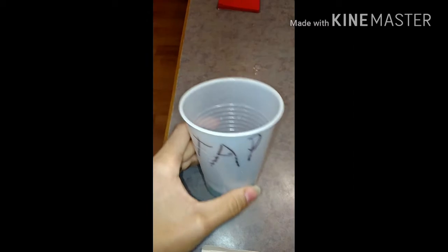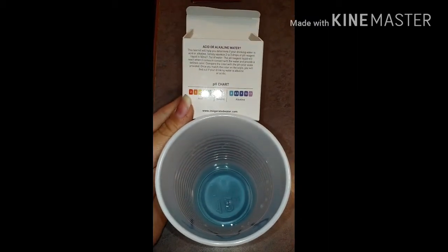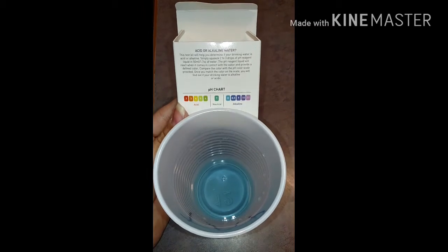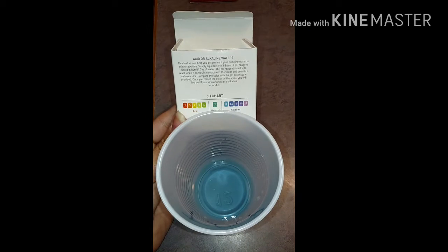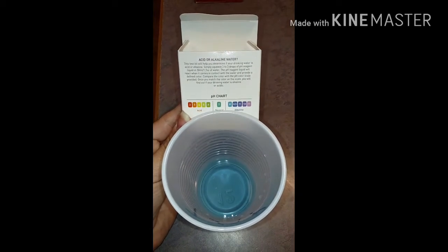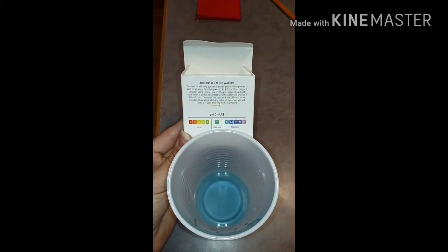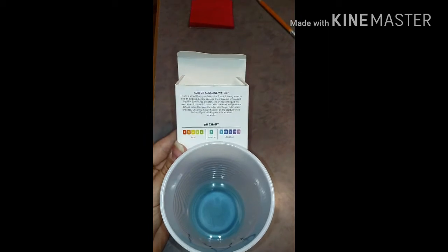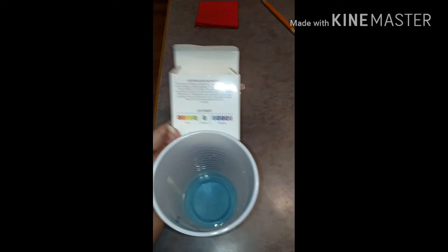We went ahead and swished them around and we got our colors. So the tap water here in Magoffin County in Eastern Kentucky — the color matches up really nicely with eight on the chart, so it's just barely alkaline, which is good. They're doing a good job with that. My personal preference is still not to drink it because of the chlorine and all the added chemicals, but as far as pH balance goes, it is not acidic — it is just barely alkaline.